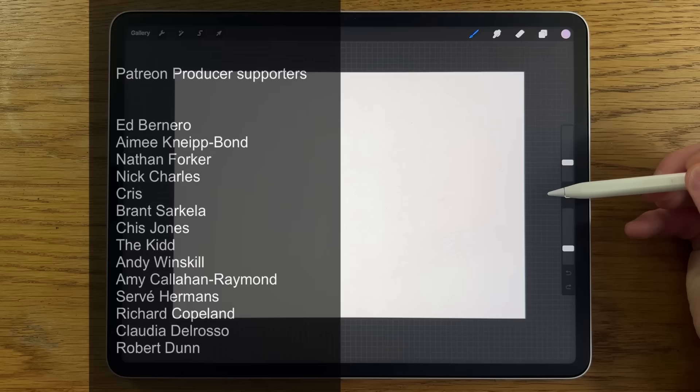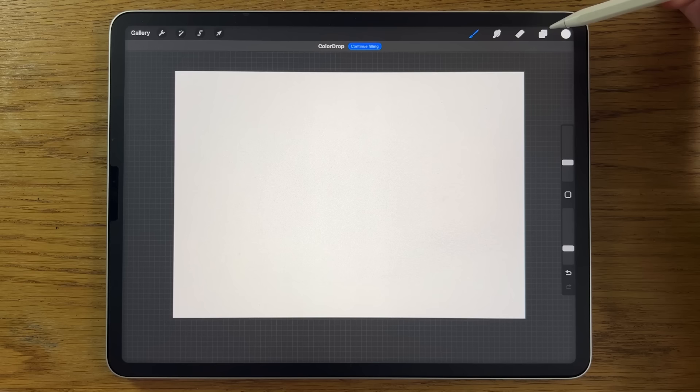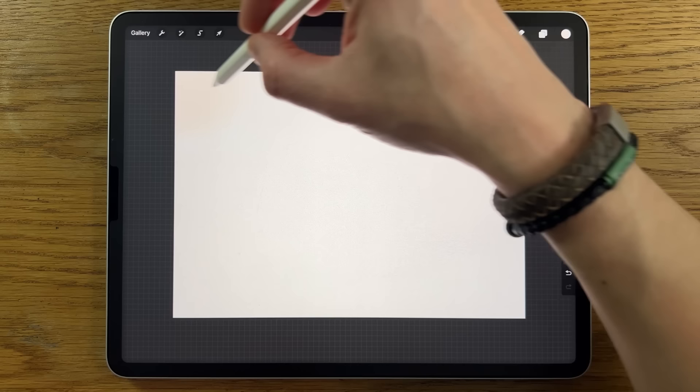The first thing we're going to do on our background is go to the first color — it's pretty much white on the color disc, just slightly warmer than pure white. Staying on the same layer, go to the second color on the top row. Go to brushes, air brushing, soft brush. Put the size up to 30% and 100% opacity, and just at the very top, do a band of that color.